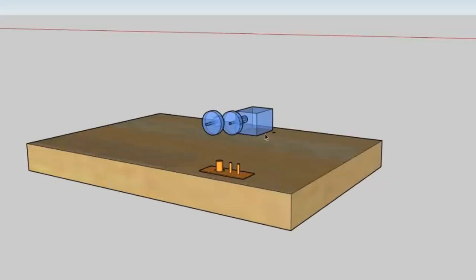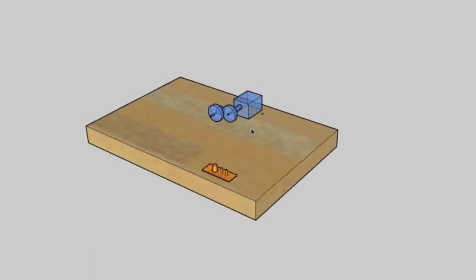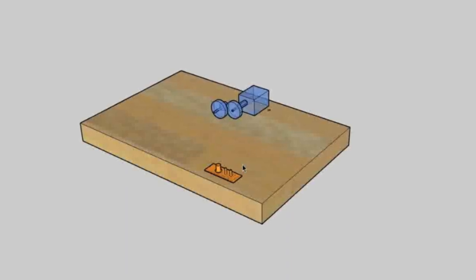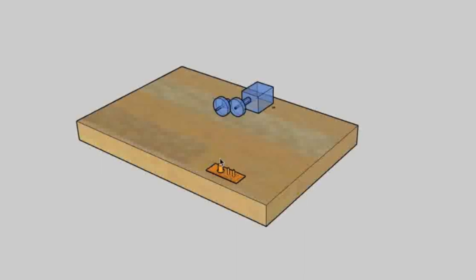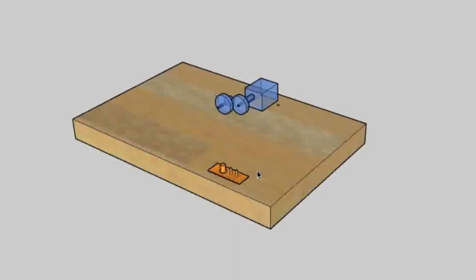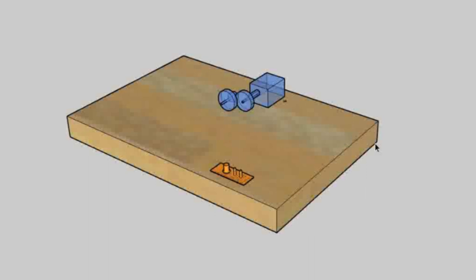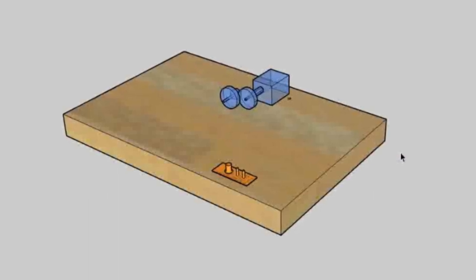I really enjoy the process of design work. It's important to get it done before you actually start producing anything where you've only got one shot at doing it. If I hadn't done this design work I wouldn't really be sure about where I was going to put all the wires and whether they were going to fit. A couple of hours drawing it all out in SketchUp I always think is a good investment of my time, because it makes the manufacturing process a little bit easier if you have a decent drawing to work to.